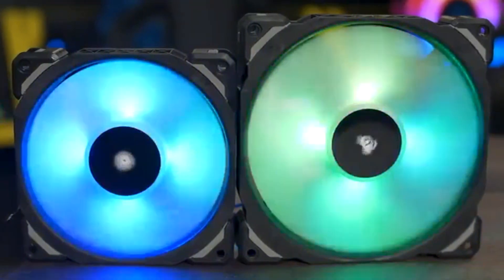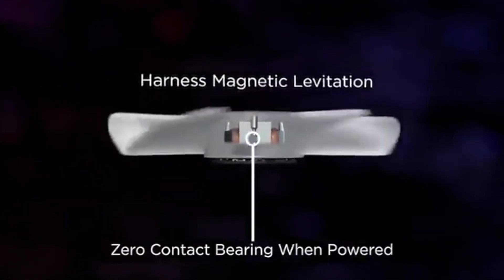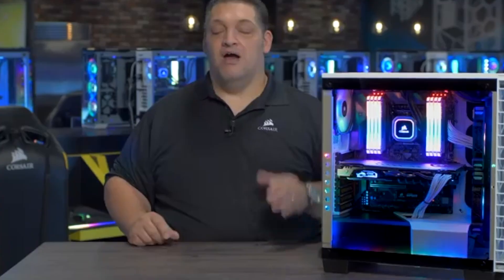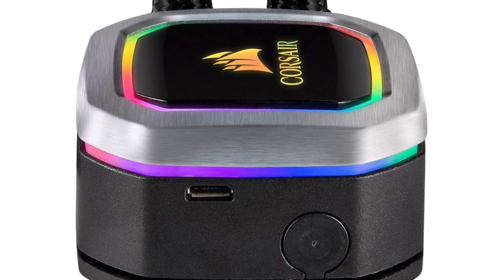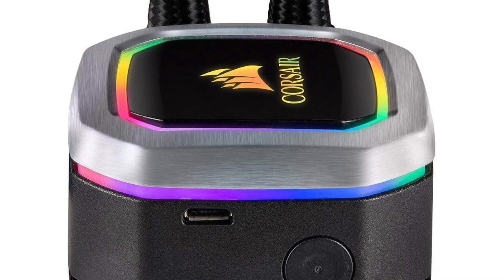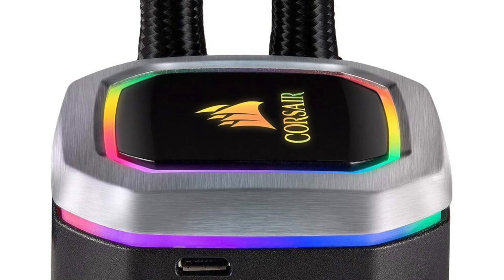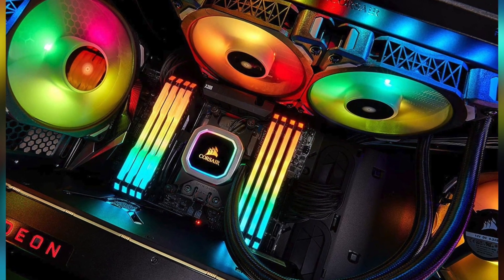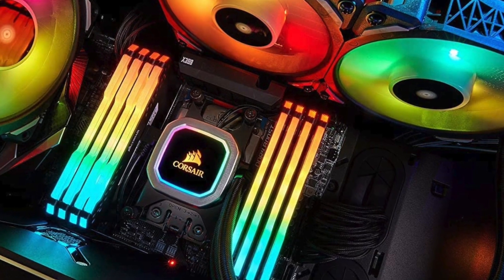The pump is built with magnetic levitation technology for increased reliability. It also has an anti-vibration rubber mounting system to help reduce noise even further. The radiator utilizes double-layer copper fans, which are designed to maximize heat dissipation by creating thousands of microchannels for airflow. This 240mm liquid cooler is compatible with most modern CPU sockets and comes backed by a five-year warranty.